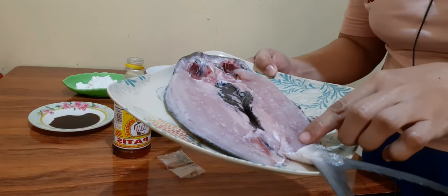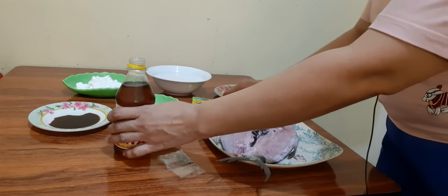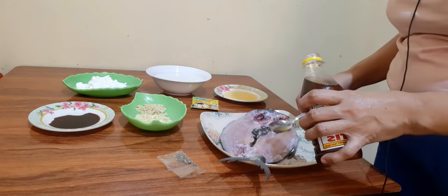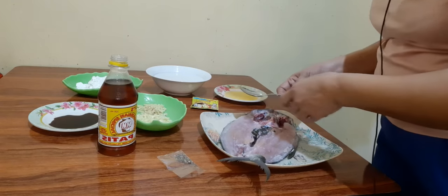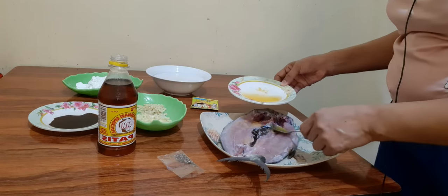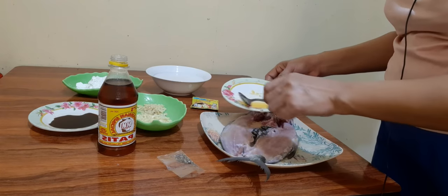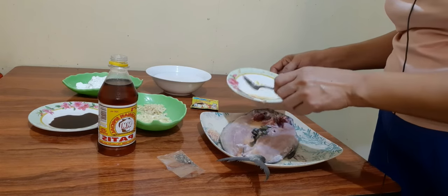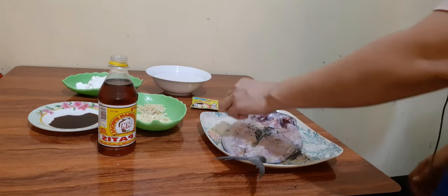Ito yung ating boneless mga partners, titimplahan lang natin siya ng pampalasa. Lalagyan lang natin siya ng dalawang kutsarang patis sauce. At lalagyan natin ng kalamansi juice. At lalagyan natin ng paminta. At lagyan natin ng konting asin.